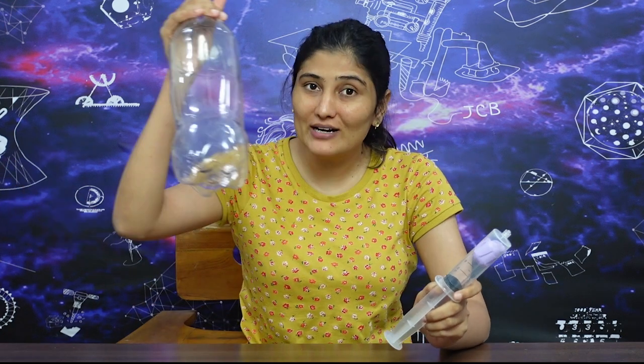If you don't have a big syringe, then you can do this activity using a gubbara inside a bottle.